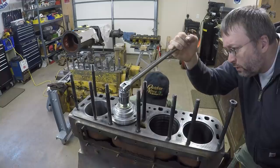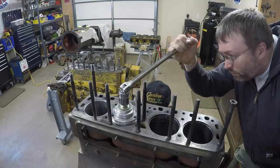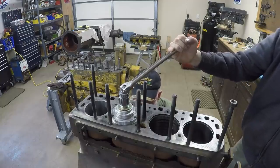Start slowing down — we're starting into the counter bore. Go, go, go, go — just felt snug right there.